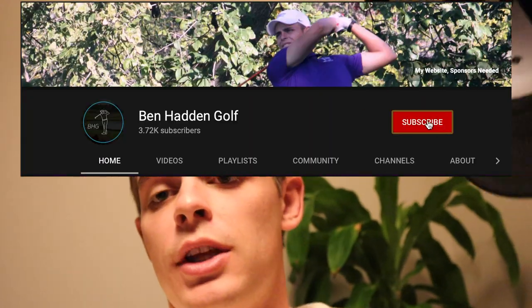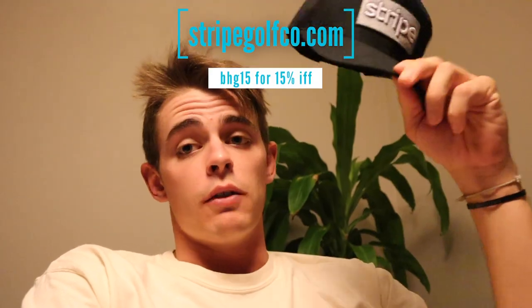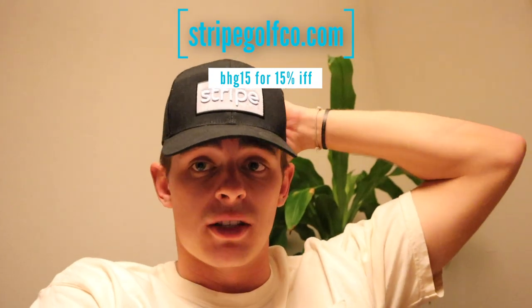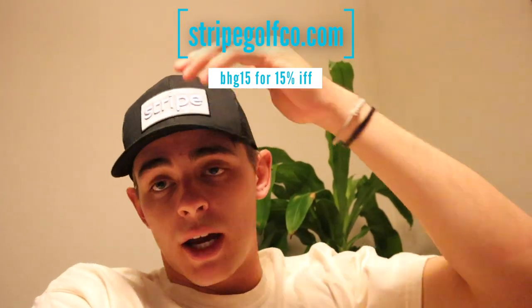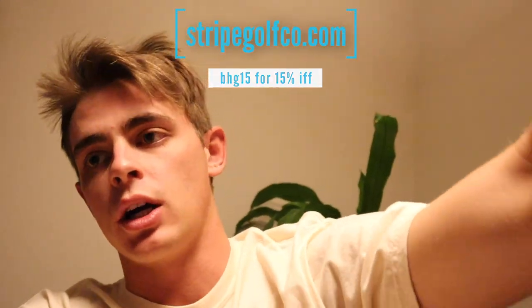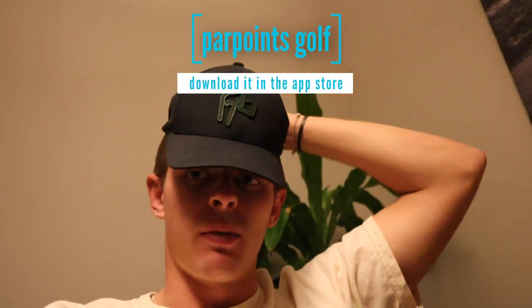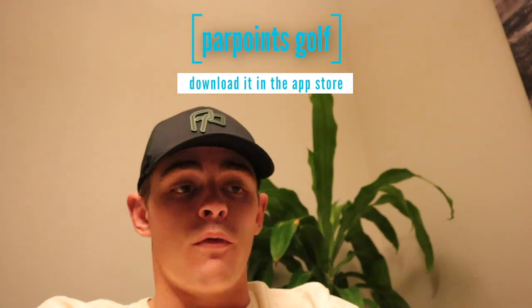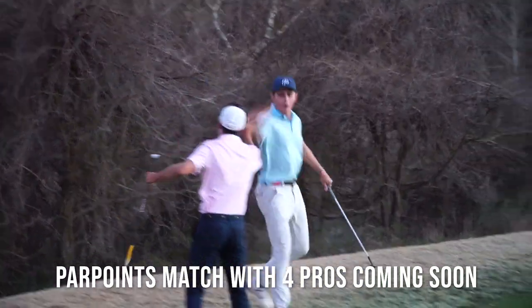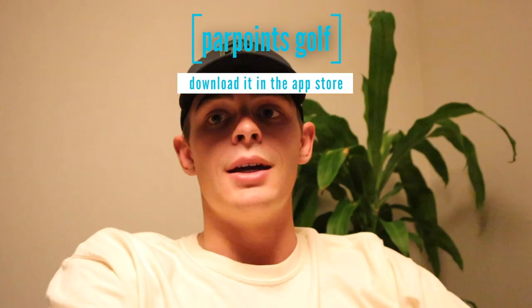If you guys enjoyed that video, make sure to subscribe and hit the notification bell so you don't miss any in the future. Shout out to Stripe Headwear — you see me wearing these a lot in videos and lessons. BHG15 for 15% off your order at StripeGolfCo.com. Also, Power Points Golf — this game is absolutely incredible. I've got a match coming out soon with four golf pros going head to head in Power Points. It's for all skill levels, it's a ton of fun. Definitely check it out if you haven't — you are making a mistake.